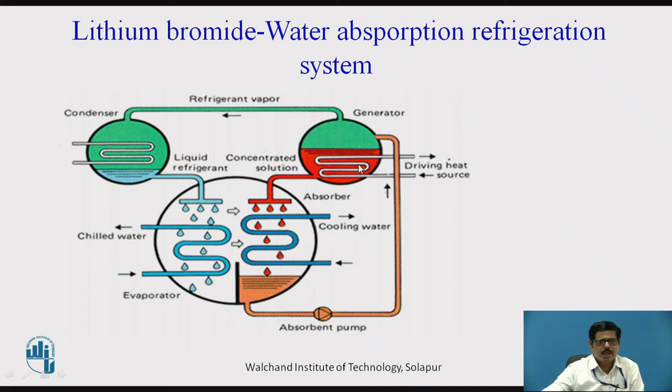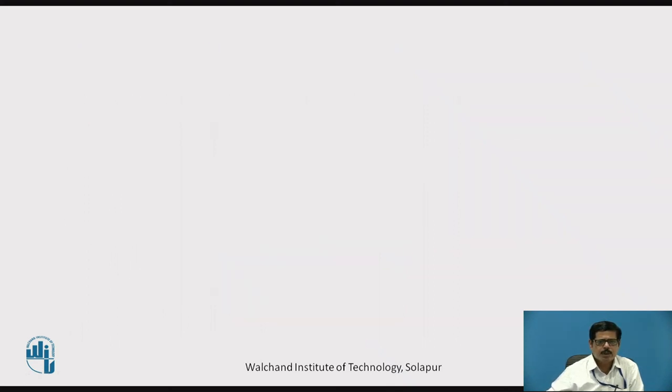Just like the simple aqua ammonia system, heat must be removed from the absorber to maintain its absorption capacity. In the generator, heat is supplied from a heat source to separate the water vapors (the refrigerant), and the lithium bromide solution is sent back to the absorber. The water vapor goes to the condenser where it is condensed, and then it is sprayed over the evaporator coil, completing the cycle of the Lithium Bromide Water Vapor Absorption System.